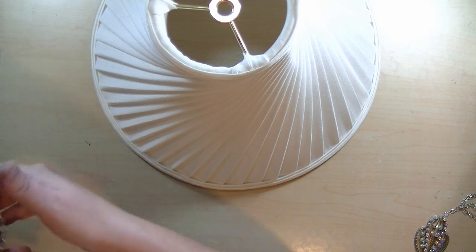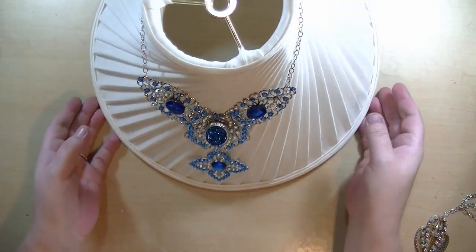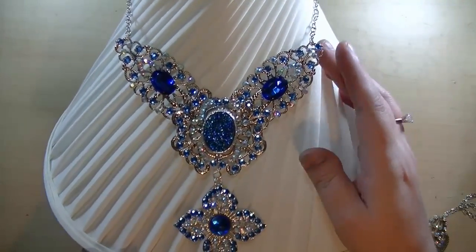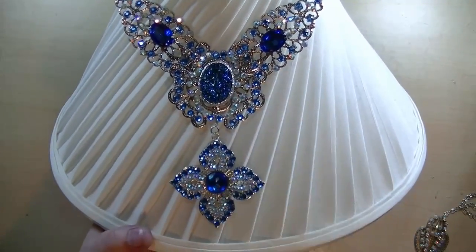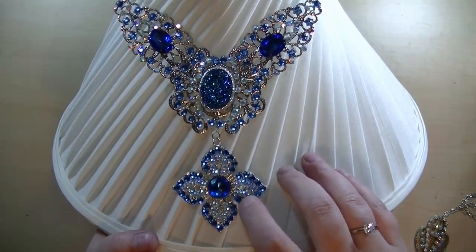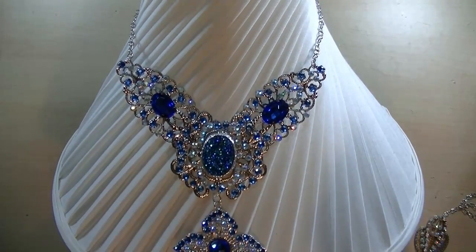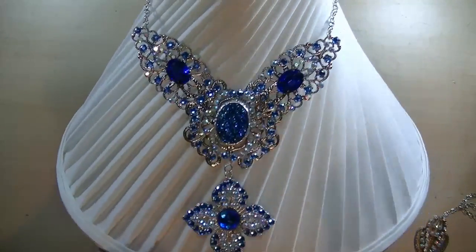And here is the next one. This one has a Druzy Quartz and then just some bling. And then I put a bunch of Crystal Aurora Borealis rhinestones and sapphire colored rhinestones all the way around — that's just five filigrees. And I thought that turned out really pretty and elegant.